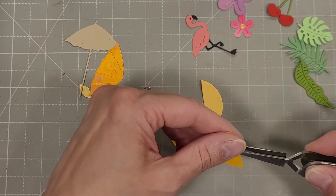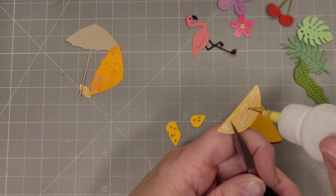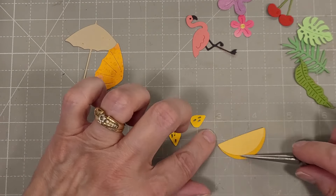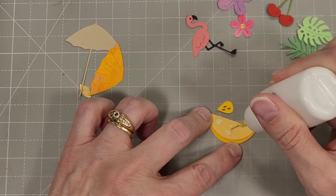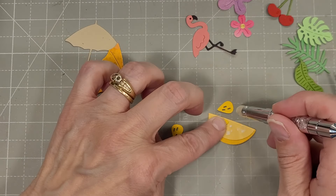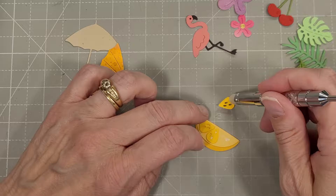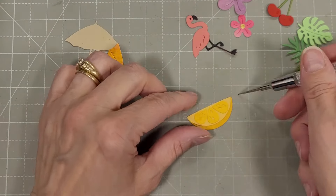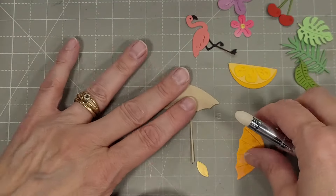Then we're going to move on to the citrus wedge. It has the rind color — I used a darker yellow and we're going to make a lemon. I do ultimately make an orange, a lemon, and a lime slice. It also has these sections and I used a third color of yellow for this. You can use just two colors if you'd like, but I think it turned out so cute.